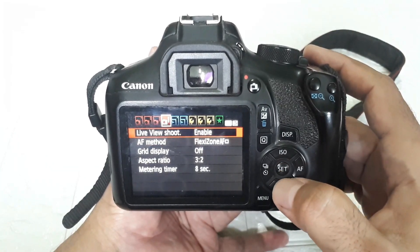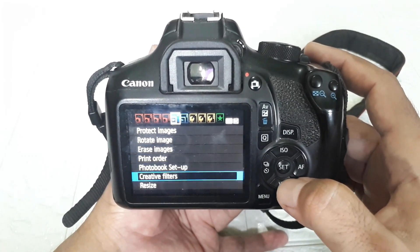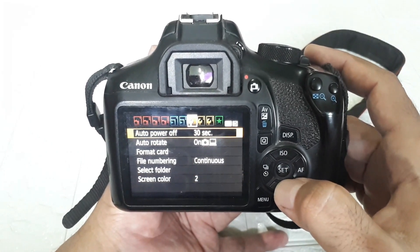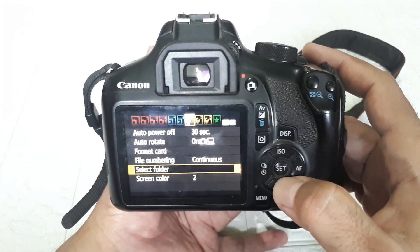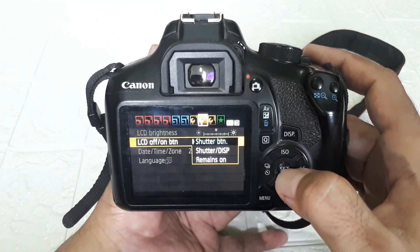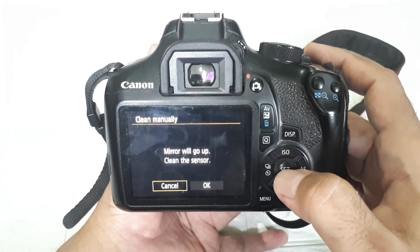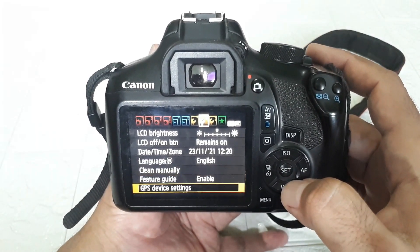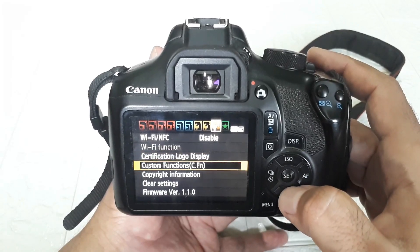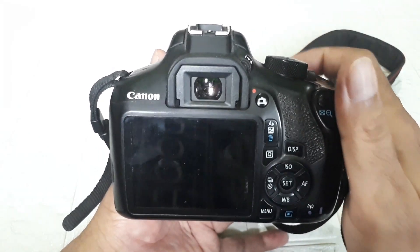There's live view shot enable, aspect ratio, and many other menu options. This is for changing the display view. Auto power off, format memory card, brightness adjustment, LCD settings to keep it on (remain on), language, clean manual — this is for sensor cleaning. Then Wi-Fi — to enable Wi-Fi just set it to enable. There's also clear settings to restore initial settings, and firmware.